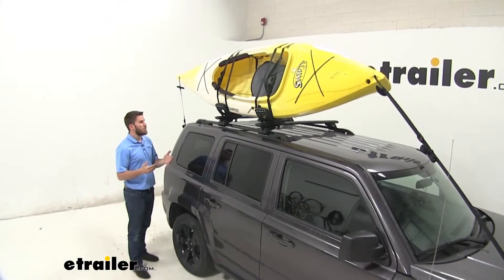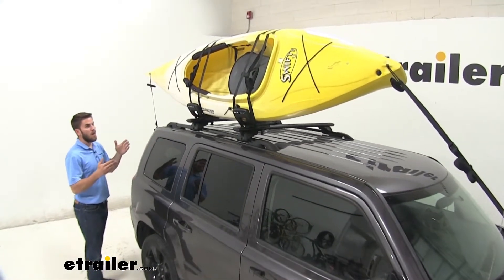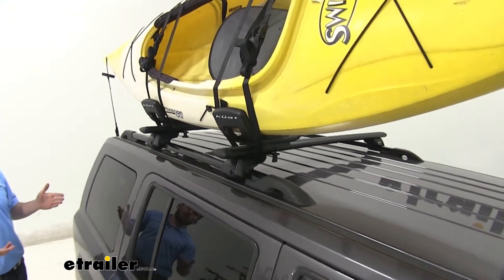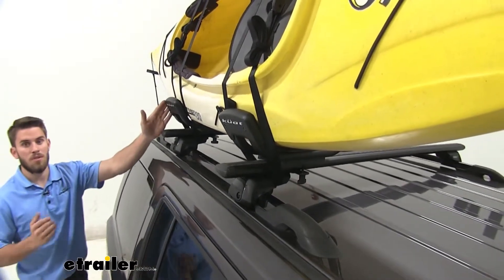Even though it's a more entry level kayak carrier, it's still going to be very stylish. It's going to be a great option to get the kayak on your roof to create more space on the inside of your vehicle for other cargo or passengers, or even for vehicles that may not be able to fit a kayak on the inside — which makes this a great solution.